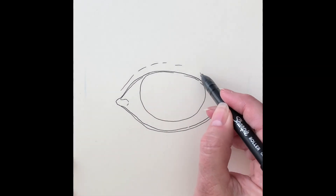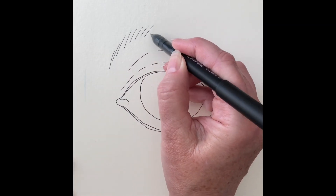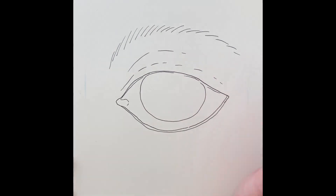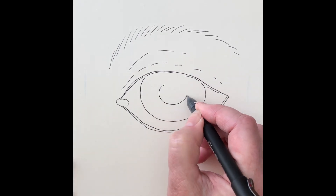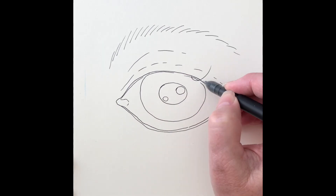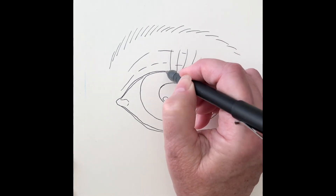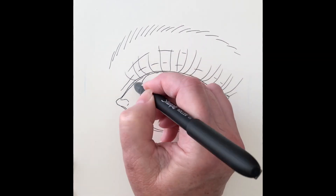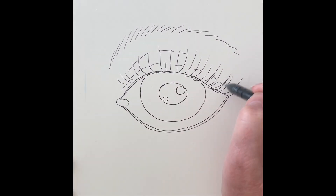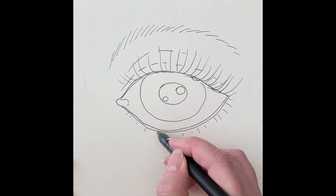Now I'm drawing the pupil and a couple of broken lines above, and an idea of the eyebrow. Here's a circle for the pupil and two other circles within the pupil. Now when you draw the eyelashes, they can even go a little bit below the line of the eyelid. Make them go toward one corner on the right, and then toward the other corner on the left.